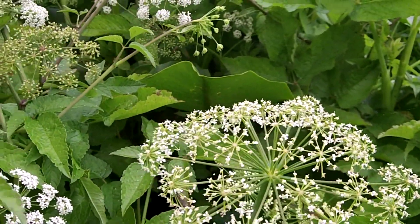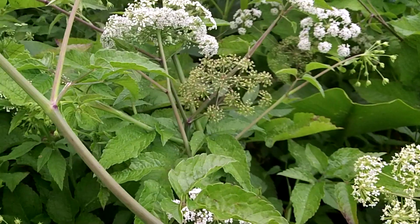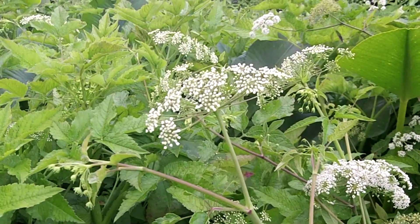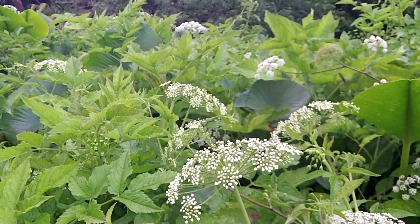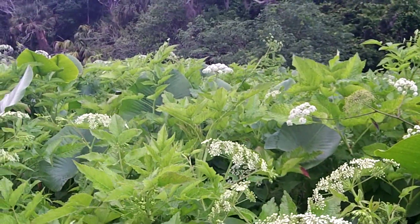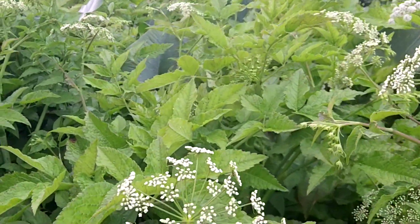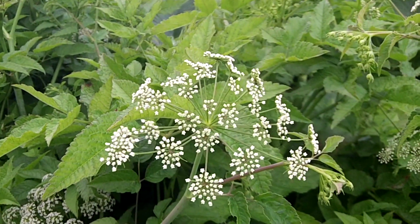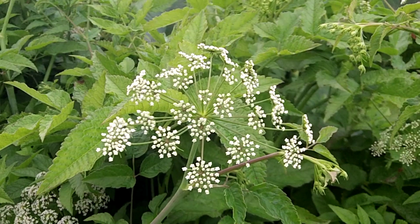If I didn't have any cuts on me and I wasn't brutalizing this plant I could touch it, but I see no reason why I should risk that. Just respect this plant and keep away from all plants with groups of white flowers — little umbels like this — unless you know what you're doing.